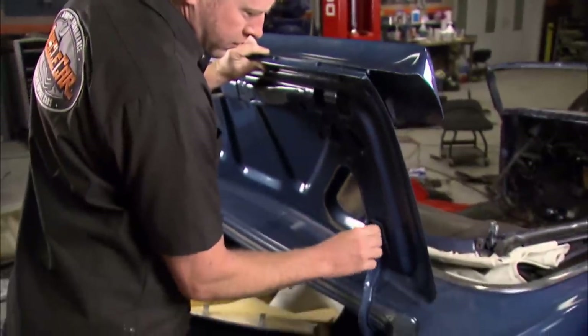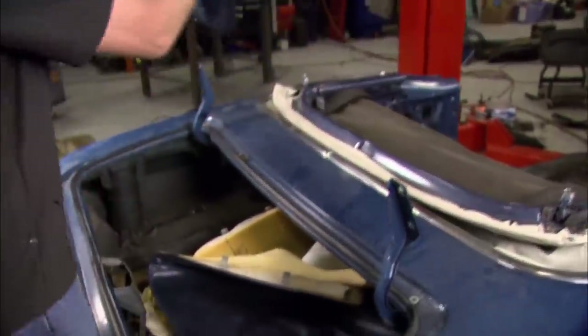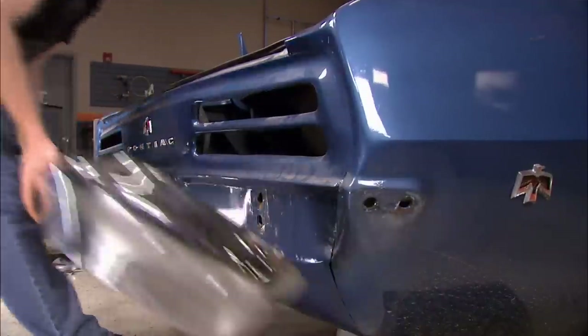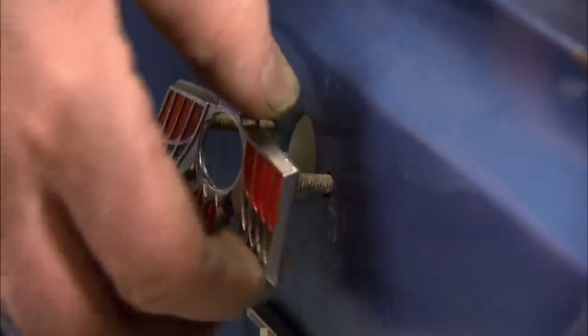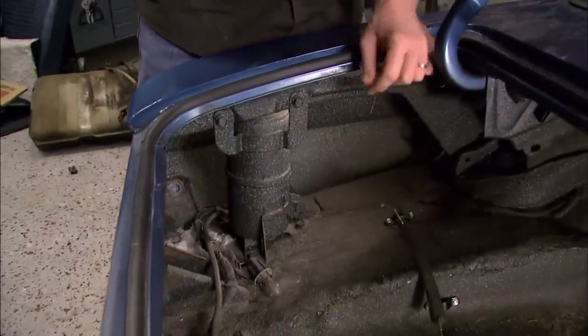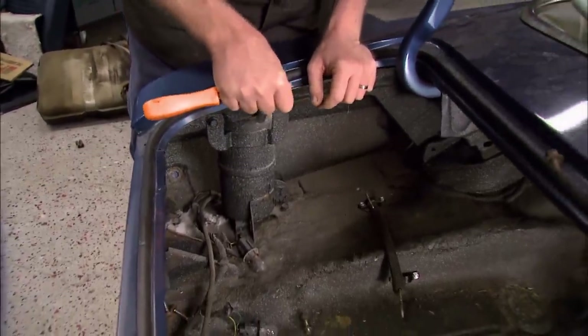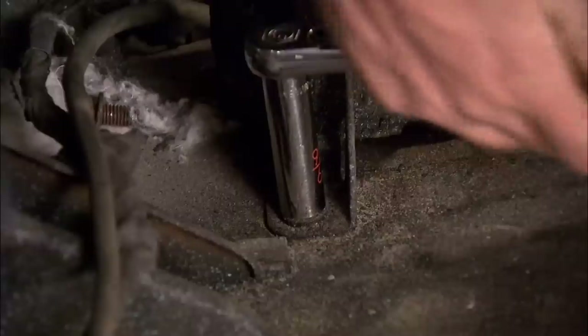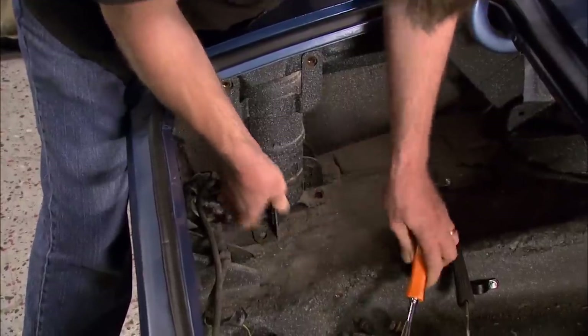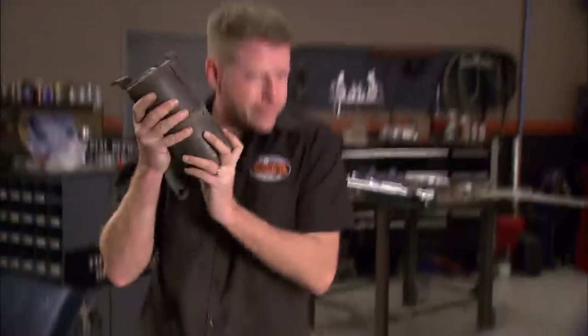Now it's time to pull the tail feathers off this bird — that means deck lid, taillights, bumper, and those cool Firebird-shaped trim pieces. Here's something you're only going to see on first-generation F-body convertibles: they're called cocktail shakers, and there's one on each corner of the car. They're designed to dampen the vibrations caused by body flex. These mystery cylinders are filled with fluid and spring-loaded weights, harmonically tuned to oppose vibrating frequencies. They serve an important purpose, so they'll be going back in.